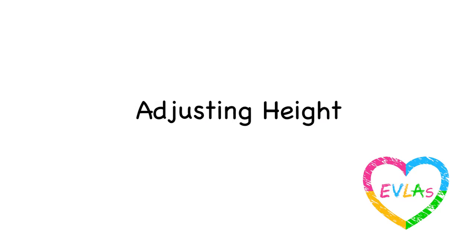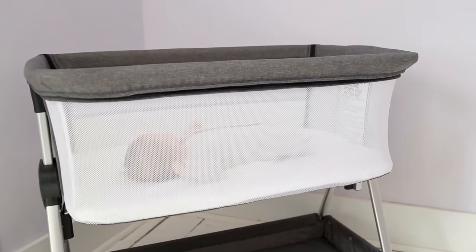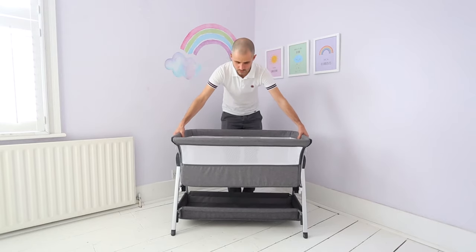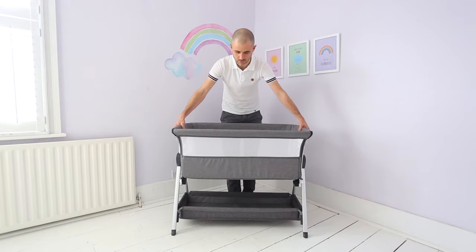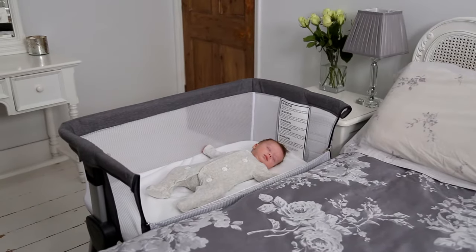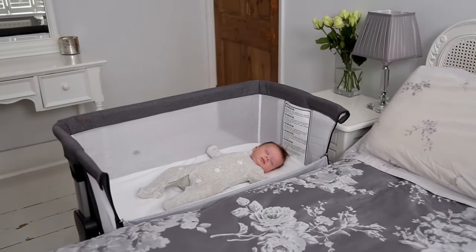Adjusting height: Your crib can be adjusted to several different height positions. Start by pressing both buttons on either side of the crib simultaneously and simply pull the crib up or down. We strongly recommend that both sides are always adjusted to the same height level so your baby sleeps completely flat.